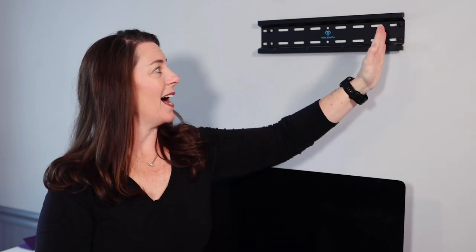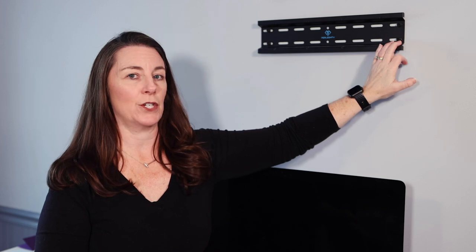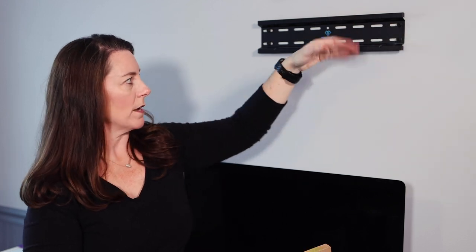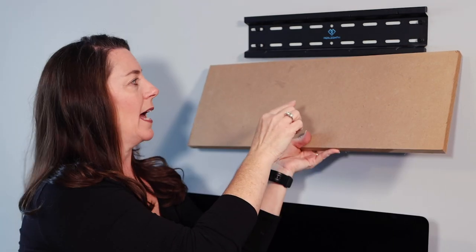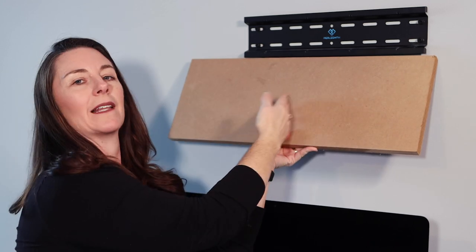There might be an occasion where the mounting bracket you've purchased does not have a wide enough span to go 16 inches across to reach the studs. What you can do is get a piece of plywood — or in this case MDF — and make a bridge. Attach the plywood to your studs, then you can move your bracket anywhere you want so it lines up exactly where you need it. I do recommend plywood rather than MDF. You would paint this board so it camouflages and you don't even see it on the wall behind the TV.